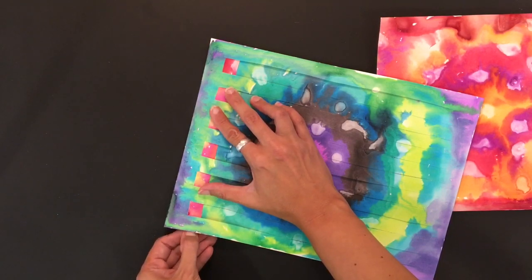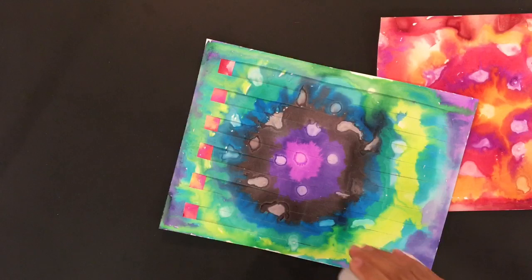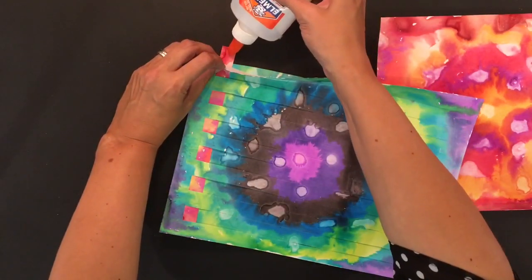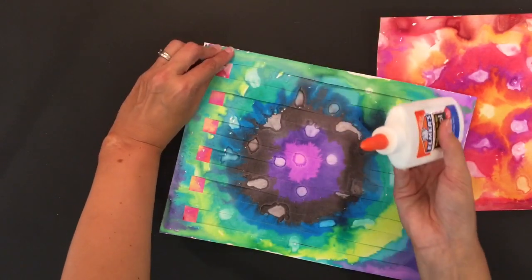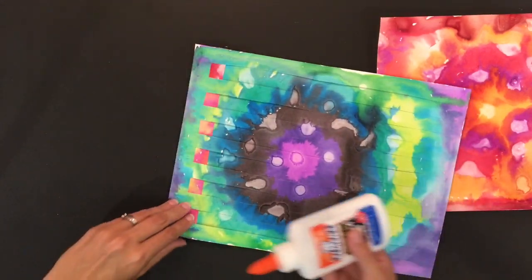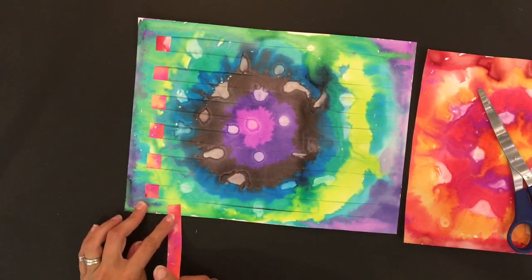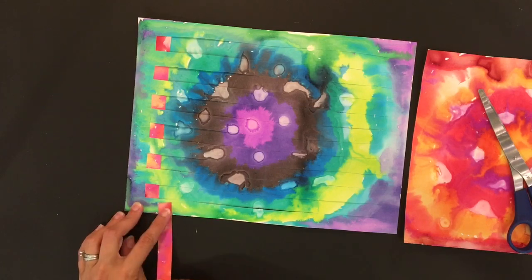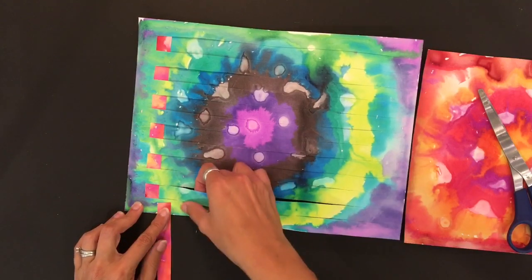Once you have that, if you have some glue on hand — and this is not something you have to do — but just to get them to hold themselves in place, you can put a little drop of glue at the top and bottom if you want to. If I started the first one under the paper, that means I have to start the second one on top. I shouldn't put it under there when it has to be on top of this first one. And so then I go with the over-under pattern.